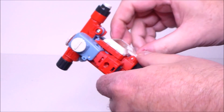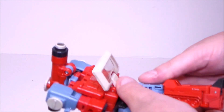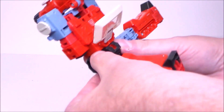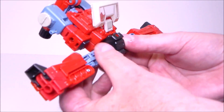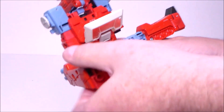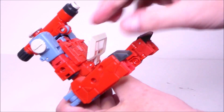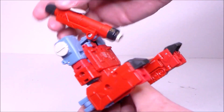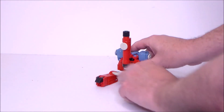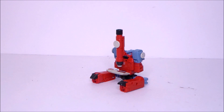Then we want to kind of dislodge the chest for a minute. We're going to rotate the legs up and then outward, straight out. And then we're going to bend the legs inward at that rear joint. Put the footsies down like this, lower your tray down, lower the microscope down. And there we have Perceptor in his microscope form, which looks actually pretty darn good.